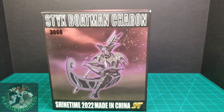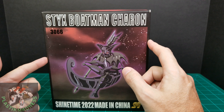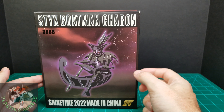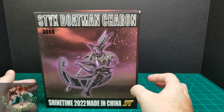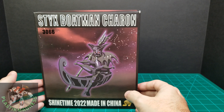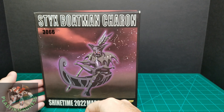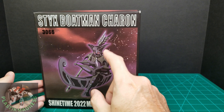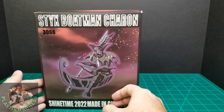Hey, welcome back to Plastic Madness. Today we're going to be looking at another figure from Sensei, from the Hades chapter. This one is from Shine Time — it's Acheron Charon, the boatman of the Styx River, the one that allows souls to cross the Styx.